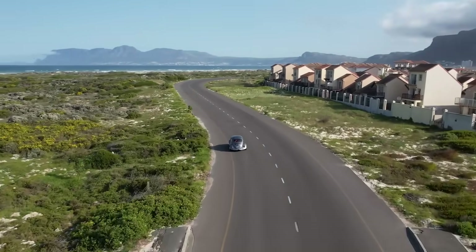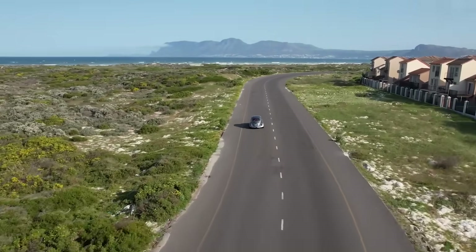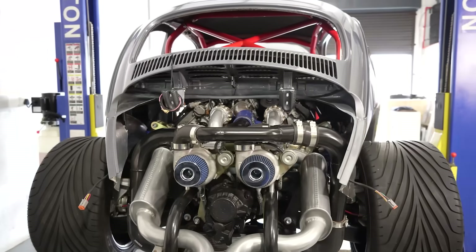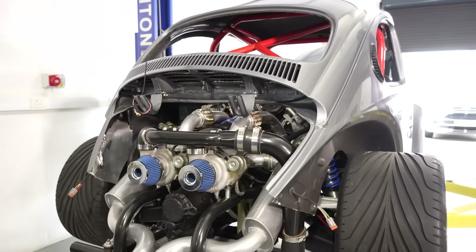One of the most iconic vehicles of the 60s, 70s, 80s is a VW Beetle. But the VW Beetle has only got 40 horses, which is not exactly exciting. So to make it exciting, we decided to put a V8 into it — which you cannot do on a standard Beetle chassis.